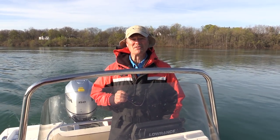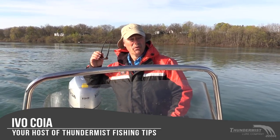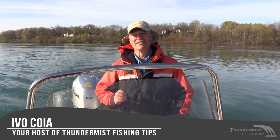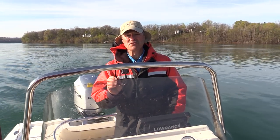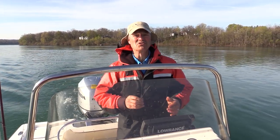Hi folks, it's Evo here from Thunimus Lure Company and welcome to today's episode of Thunimus Fishing Tips. We are on our way to Lake Ontario — we just launched here in the Niagara River. It's a gorgeous spring day. We're going to be fishing for trout, so stay tuned folks. So glad you can join me.